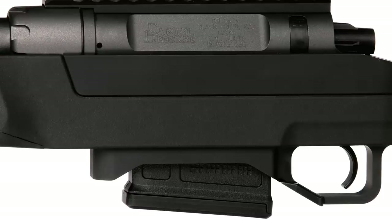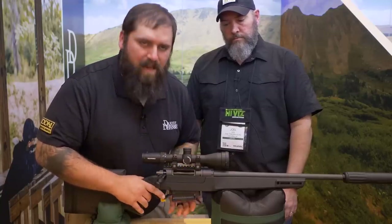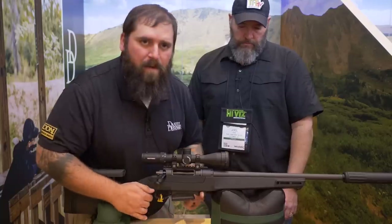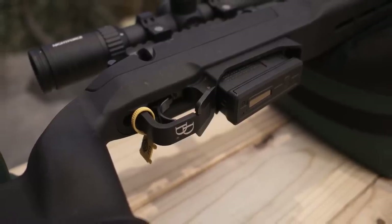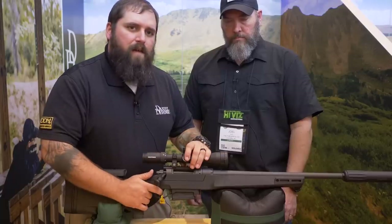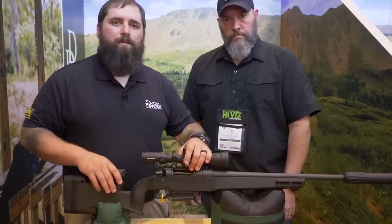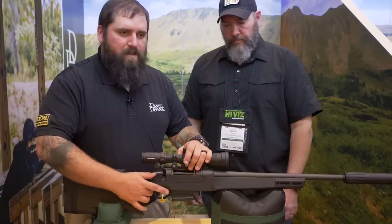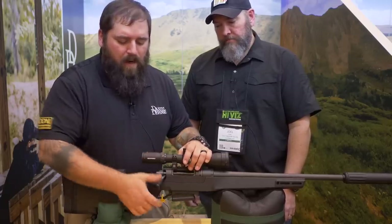Going back to the bottom metal, we accept AICS pattern magazines from a single feed. The bottom metal has an ambidextrous release on either side, and an integrated barrier stop if you need to push up against a fence or a barricade. The trigger is a Timney Elite Hunter — a single-stage trigger that breaks at a crisp three and a half pounds. It is user adjustable down to one and a half pounds and all the way up to four and a half pounds if you're hunting in cold weather with thick gloves. It has a two-position safety and you are able to manipulate the bolt while the rifle is on safe.